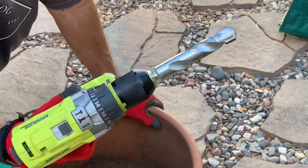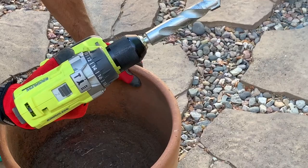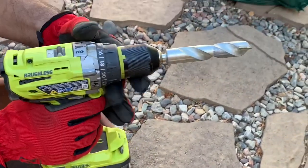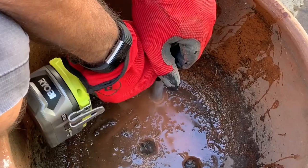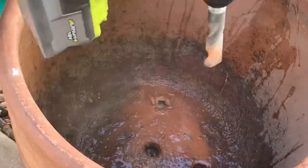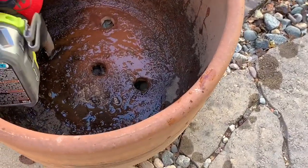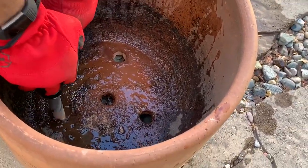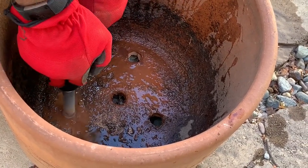My husband is using a cement bit with an impact drill, and here you're seeing we wet it a little bit — it's easy to go through. Don't make the holes too close together because this is terracotta and it will kind of pulverize if you do — you'll end up with a huge hole over time. So you want to keep the holes further apart.